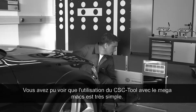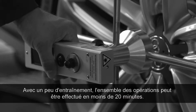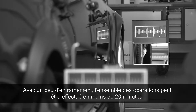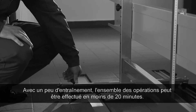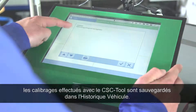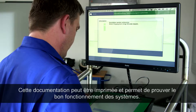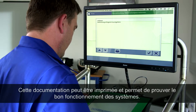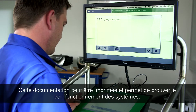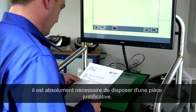Using the CSC tool with the HGS diagnostic equipment is extremely easy. With a little practice, calibration can be completed in less than 20 minutes. Another advantage: the calibration will, like all Helle Gutmann information, be stored in the car history. It can be printed out and serves as proof of properly functioning systems. Since these are always safety-relevant systems, it's absolutely necessary to have such proof.